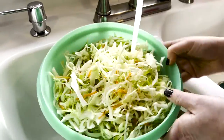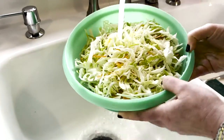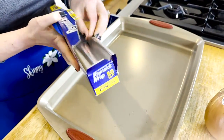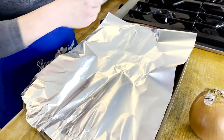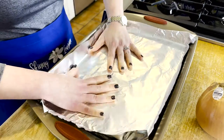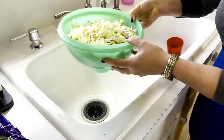Place the cabbage in your strainer and go ahead and rinse it. Some people skip this step — I always rinse it. Let me know in the comments: do you rinse your vegetables or do you just go ahead and cook them? While the cabbage is resting in the sink, go ahead and line your baking pan with that non-stick aluminum foil. Some folks use parchment paper — let me know, are you team aluminum foil or team parchment paper?